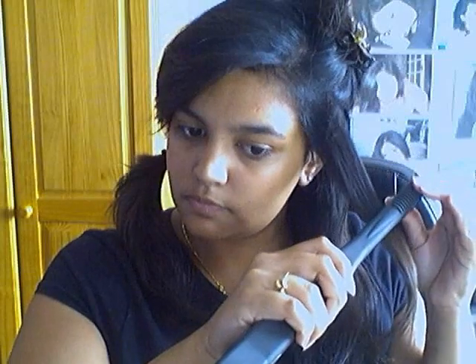Then you want to section off a very small part. I'll do a front part so you can see it. I've got this small section here — just brush through so there are no knots — then get your straighteners and straighten it all the way down. Continue to do that with the rest of your hair.